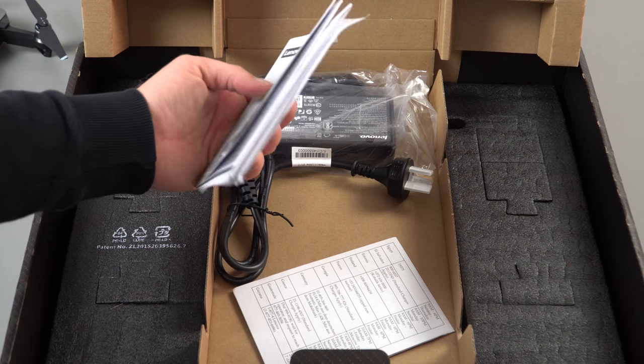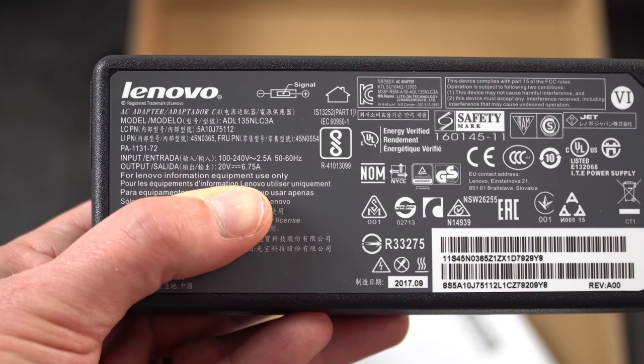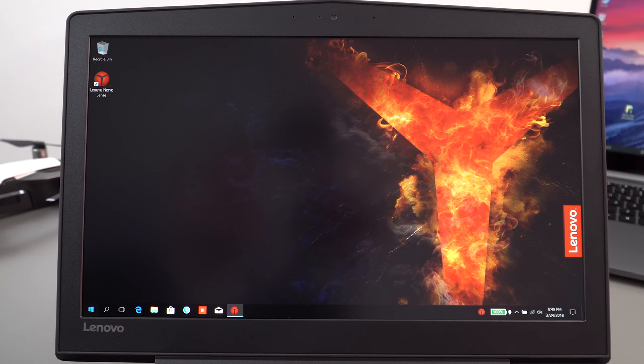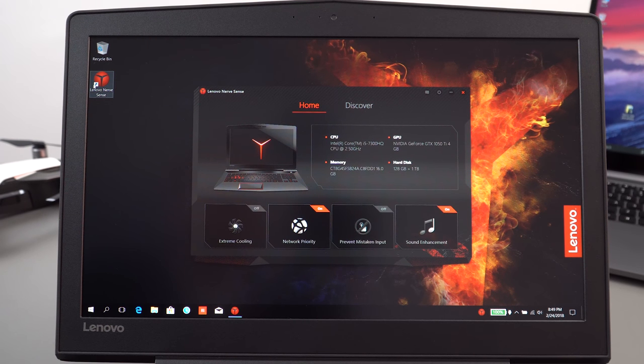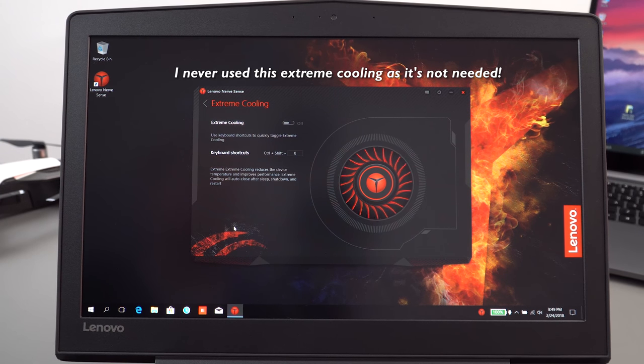In the box you get an instruction leaflet — all in Chinese since this is an imported version, which worked out much cheaper than buying locally. The power brick is rated at 20 volts, 6.75 amps. If it doesn't have English installed, you'll need to go through a Chinese setup process; it's probably best to upgrade to Windows 10 Pro, which keeps drivers and the recovery partition intact. Lenovo's Nerve Sense software is the main thing worth keeping, as it puts the fans on maximum for extreme cooling, similar to MSI's Cooler Boost.